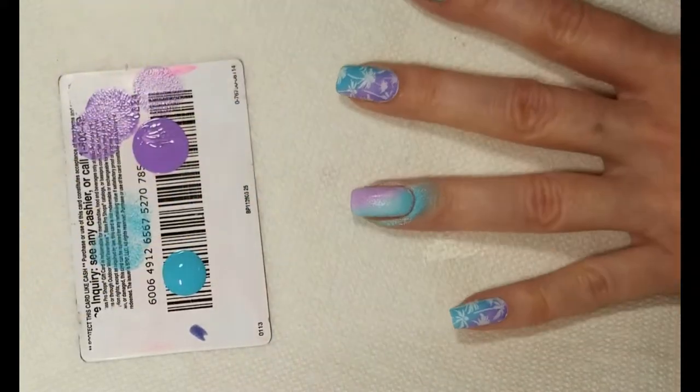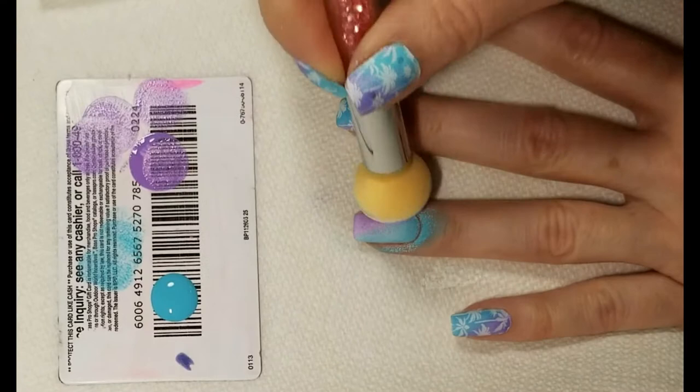You just want to make sure you put a top coat on before you wash your hands, because it will wash off your nails also.